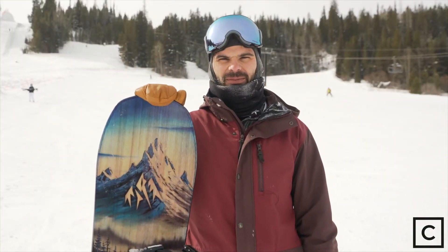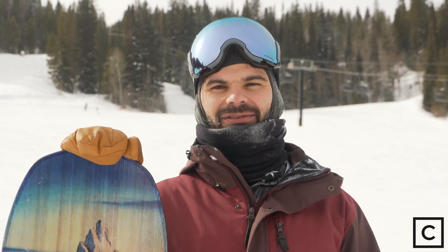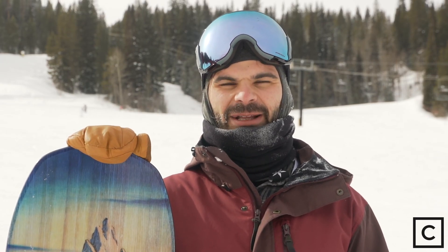There are different snowboards for different people, so if you'd like to chat about this one, go to my curated profile and send me a message. If any of you have ridden the Jones Frontier, let me know in the comments what you think.